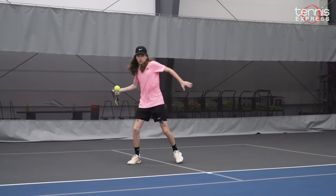More comfort, more spin, more power — it's always a good thing. I would recommend this racket to an intermediate player who loves to play at the baseline with heavy topspin and a really big kick serve.